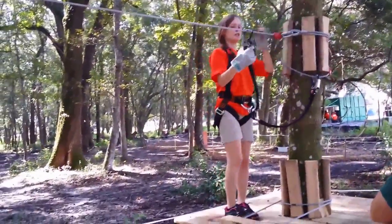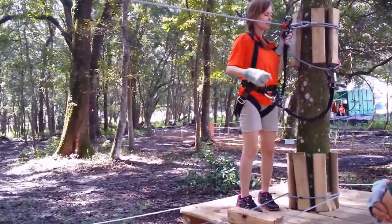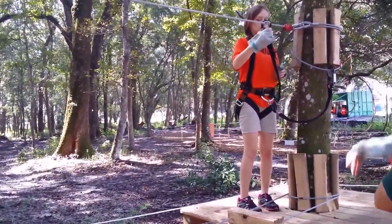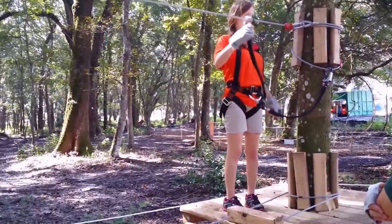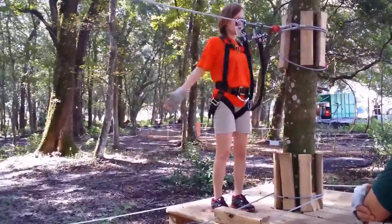Alright, so what you're going to do is you're going to want to just slide it over, push it on up, just like that. Now you're locked into place — you aren't going anywhere. You are on the table. You're going to want to take your unlocked clip and bring it to the cable, just so.